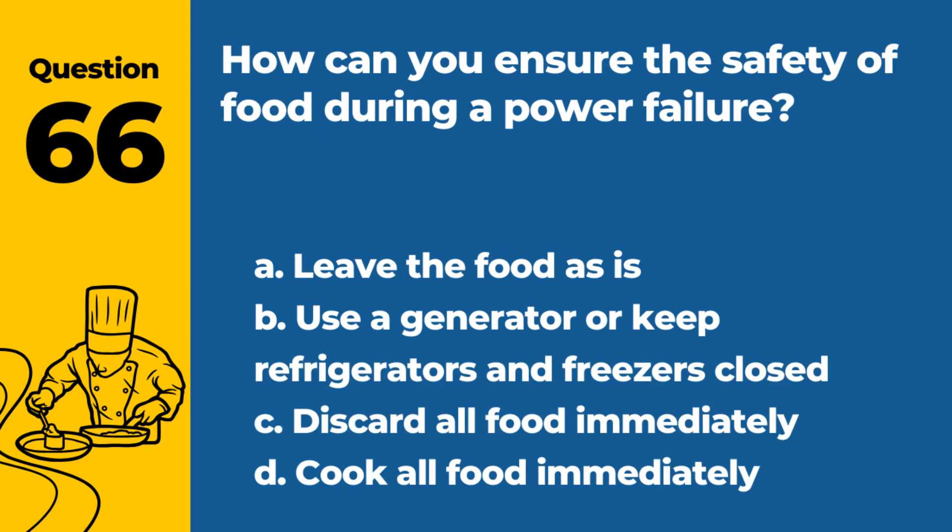Question 66. How can you ensure the safety of food during a power failure? a. Leave the food as it is. b. Use a generator or keep refrigerators and freezers closed. c. Discard all food immediately. d. Cook all food immediately. Answer: b. Use a generator or keep refrigerators and freezers closed. This helps maintain safe temperatures.